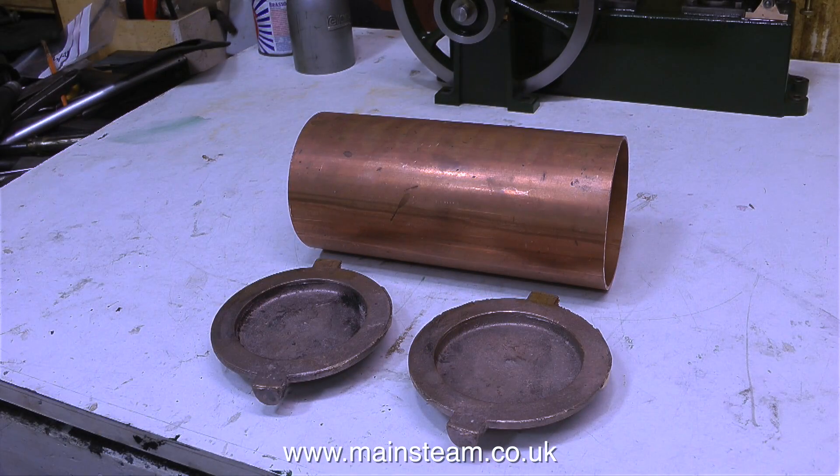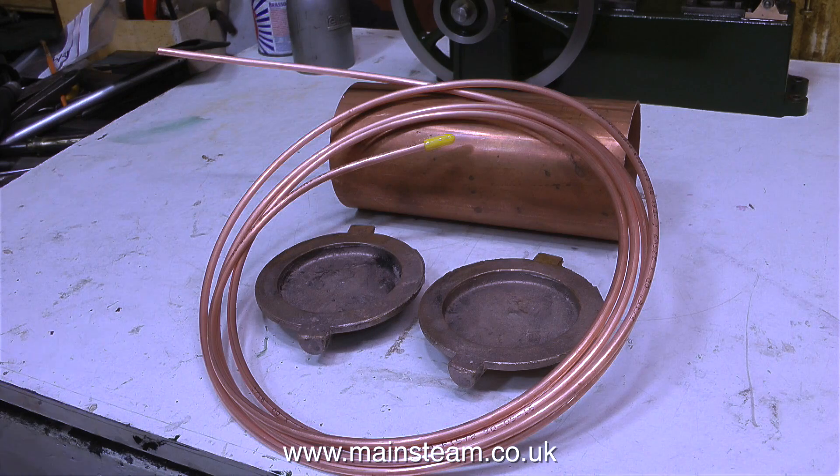This is also known as an economiser, and the principle is the heat from the exhaust steam that passes through the condenser is used to heat the boiler feed water on its way to the boiler. This is done by using a simple heat exchanger. Quite a few viewers have been asking me how does this work, and the simplest way to show this is for me to make a condenser with a heat exchanger coil inside it.